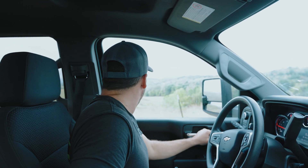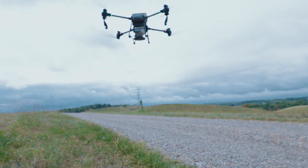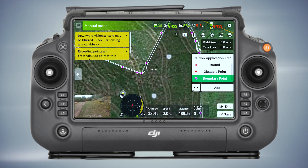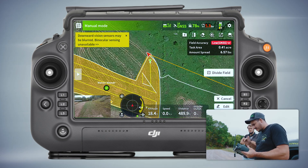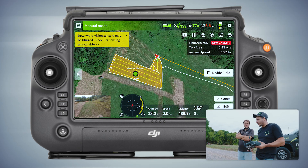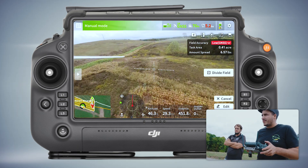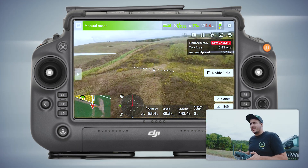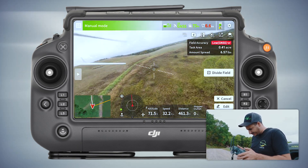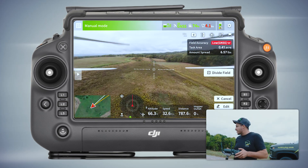Just got here to the second spot. Nice thing is once this field is built — say you come back here next week — you just select it and go fly, you don't have to do the boundary again. Keep it very tight. Just making a boundary for that little plot down there. There's going to be three different plots back there. It's beautiful out here — it's a deer hunter's paradise right here.